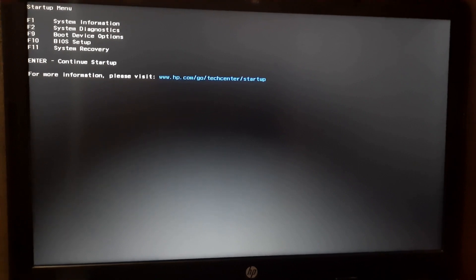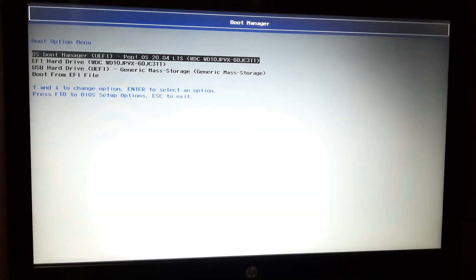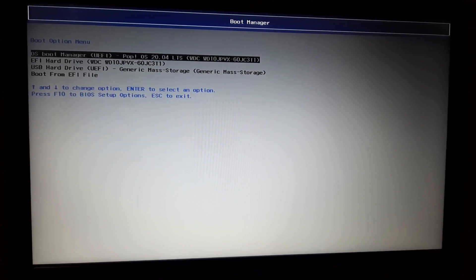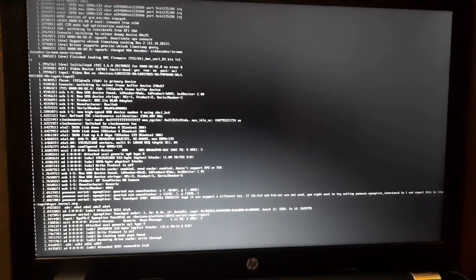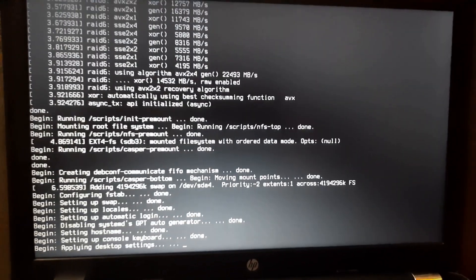Now I insert the USB flash drive in my laptop again and switch on the power button, regularly pressing the ESC key to open the startup menu. The startup menu has opened and I select the F9 boot device option. I click F9, select USB hard drive, and press Enter. The process starts, I press Enter again and as you can see the process of booting my computer to a new operating system has been started successfully.